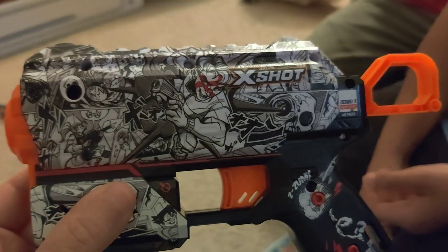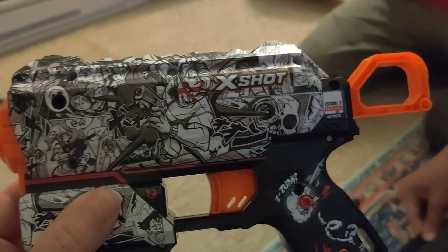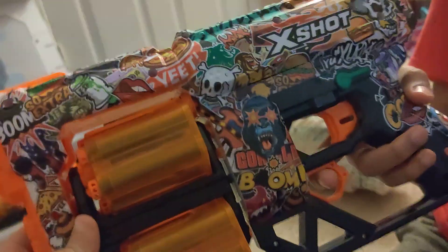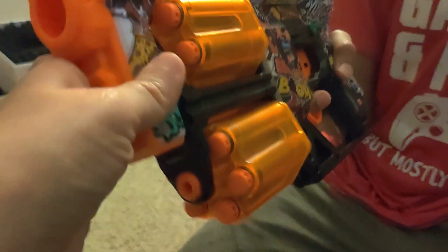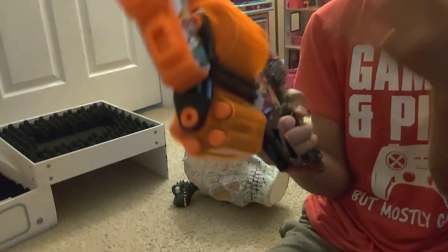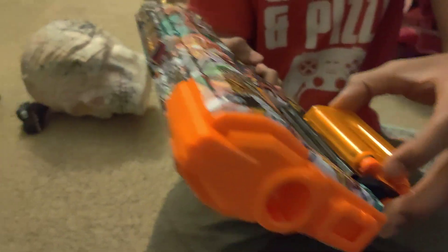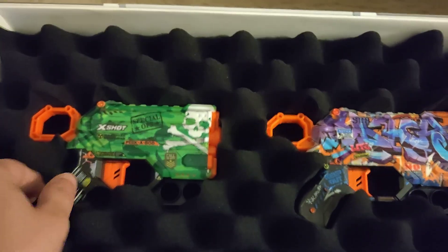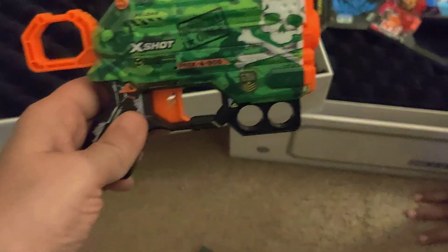Look at this skin — this black and white skin is just so cool, it's like graffiti art on both sides. And this is the Dread skin — it's really colorful, also a type of graffiti art on both sides. Look at these barrels — both barrels hold six darts, so you don't have to reload on the Dread, you're good to go.